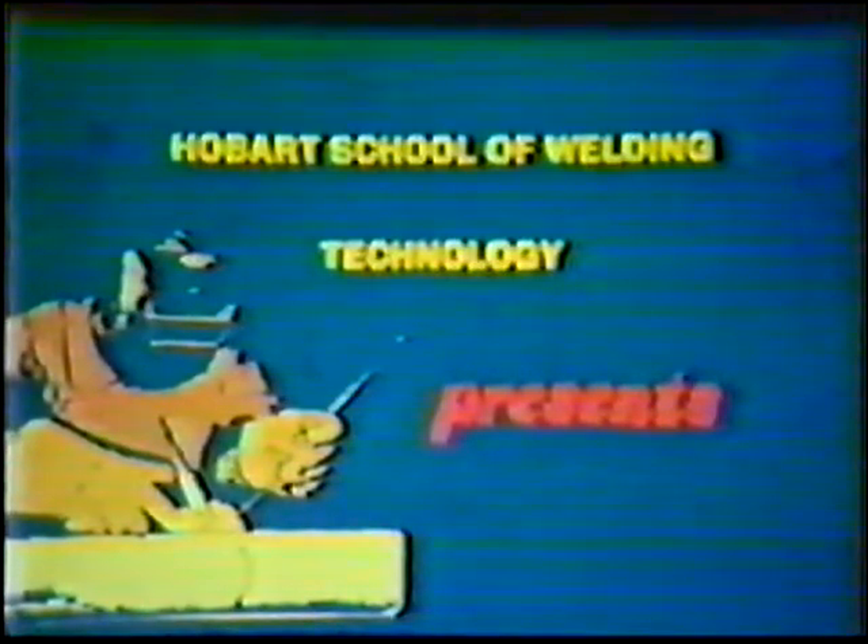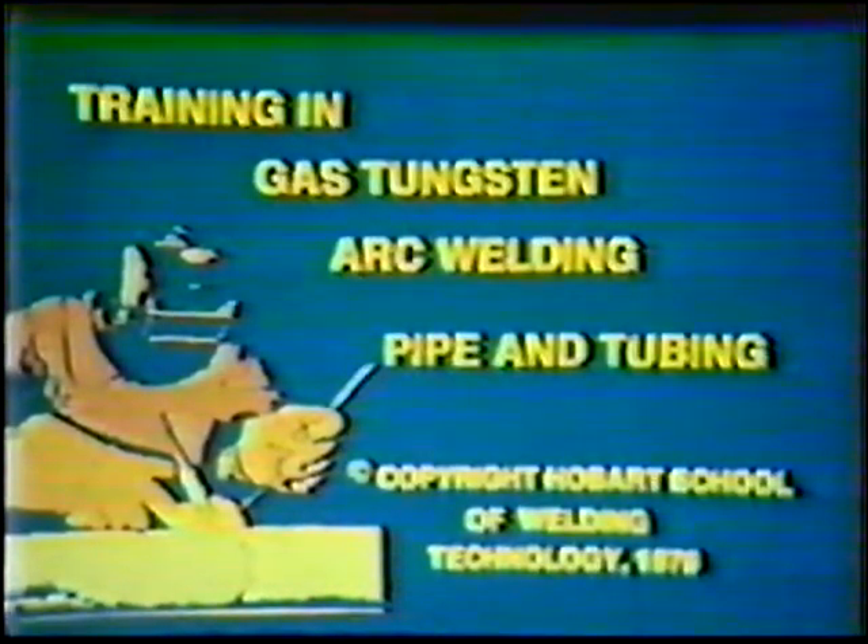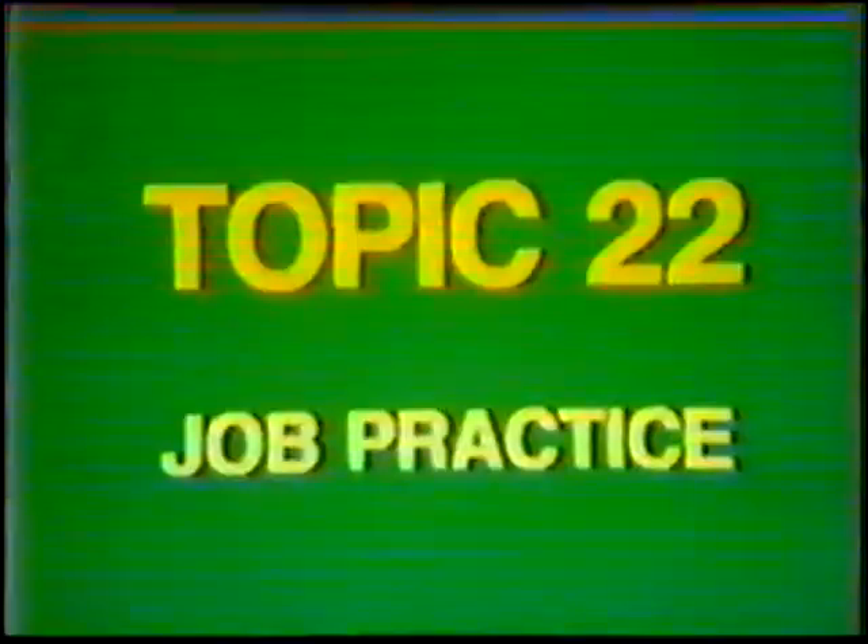Hobart School of Welding Technology presents Training in Gas Tungsten Arc Welding Pipe and Tubing. Topic number 22, Job Practice: Single V-Groove Weld, Butt Joint, 45 Degree Fixed Position, 6G with Consumable Insert.